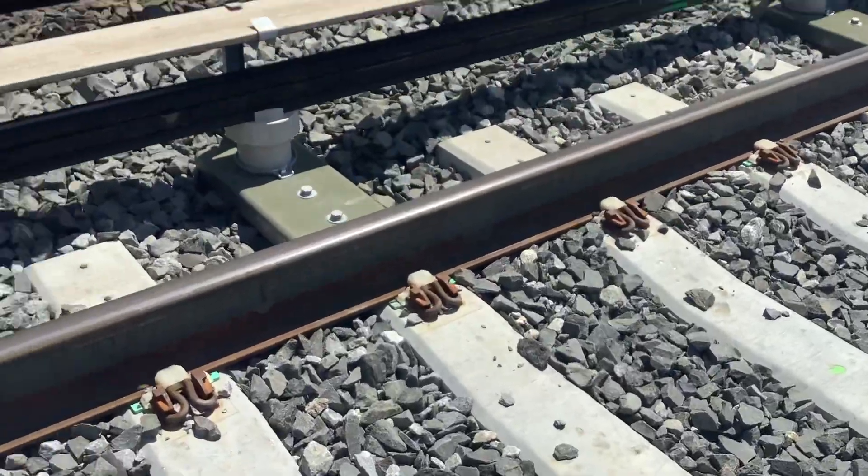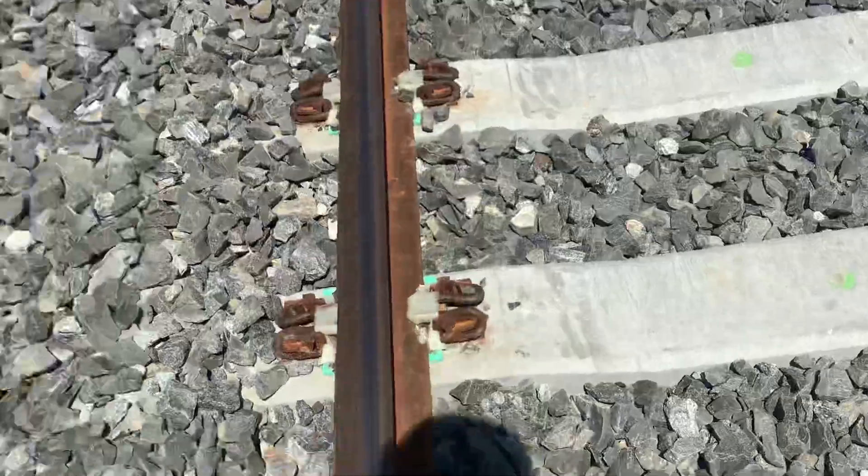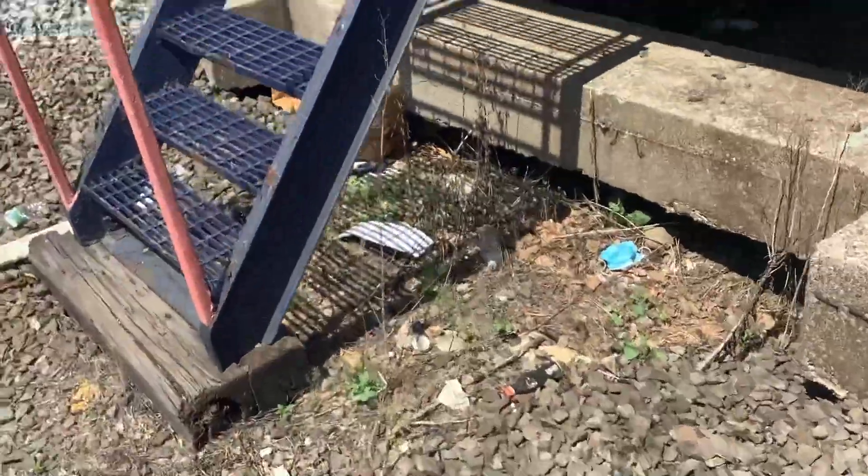This is the new rock right here, that's the rail. This is the old rock here — it's nice, beautiful, so cute.